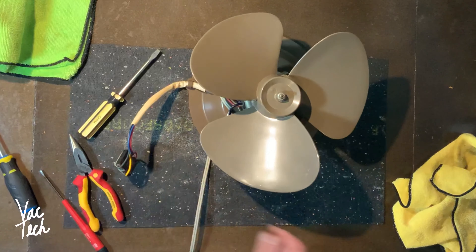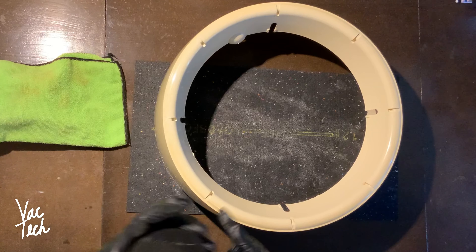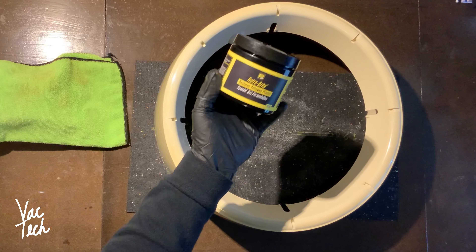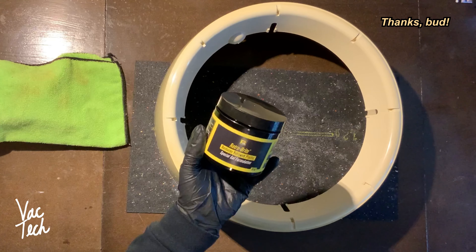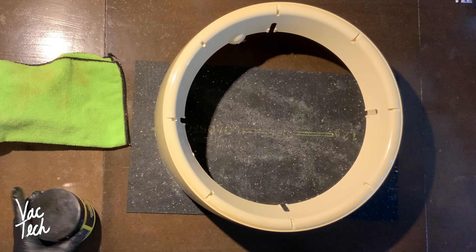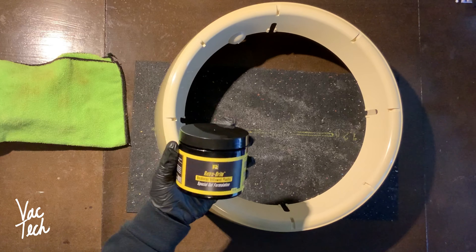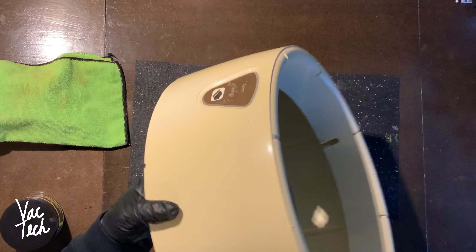All the parts are washed and the next thing I'm going to do is clean this up - I need to get all the scratches and little blemishes off. Now I'm going to use a product called Retrobrite. A friend mentioned this to me years back. It's made to restore yellow plastic and it's made for things like appliances, old computers, electronics, and toys - any old plastic item that's badly yellowed.